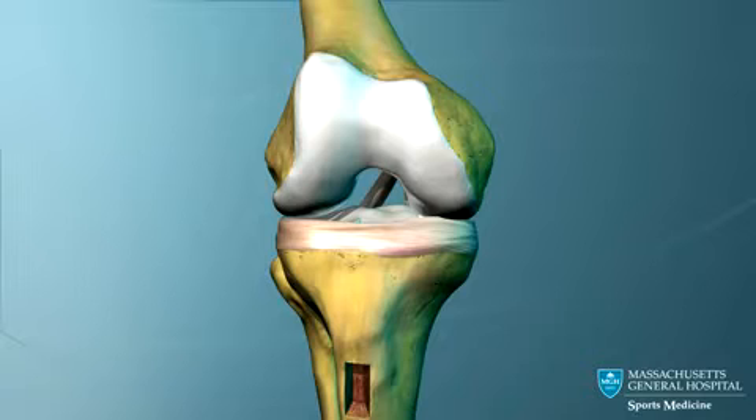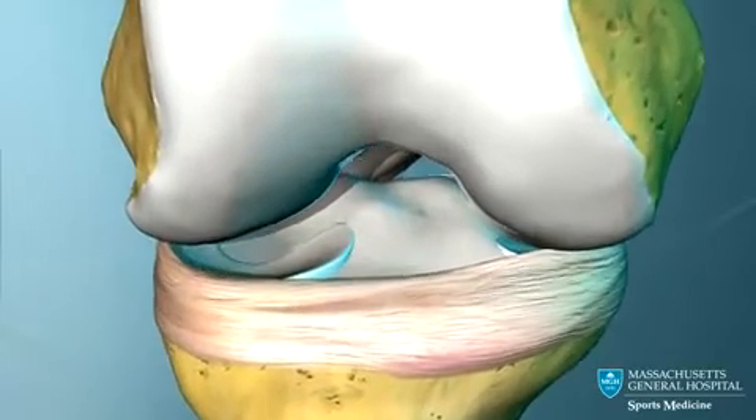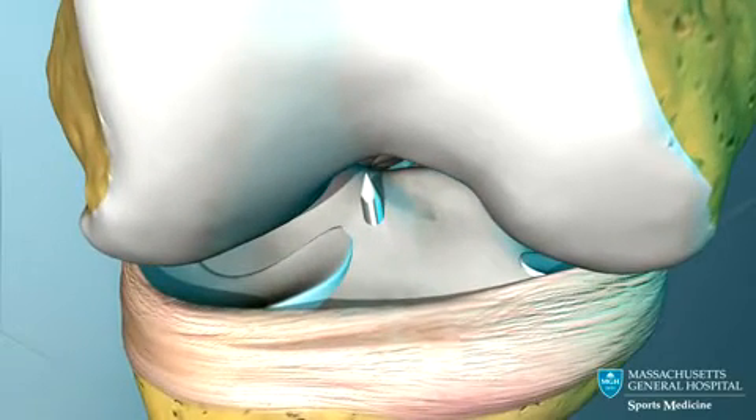To create a tunnel in the proper location in the tibia, a guide pin is passed through the upper tibia. It enters the joint at the spot where the ACL normally attaches to the tibia.